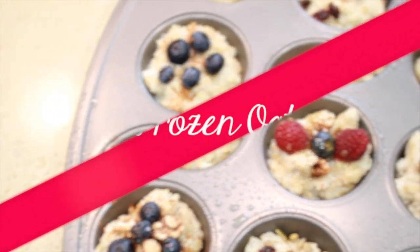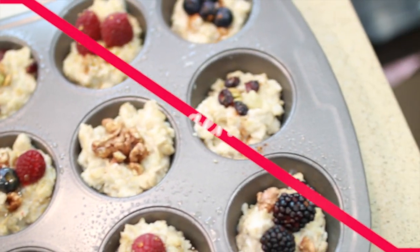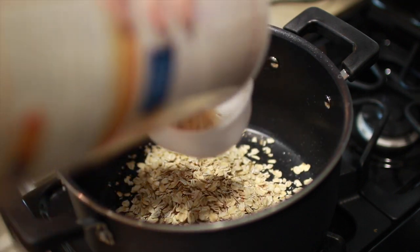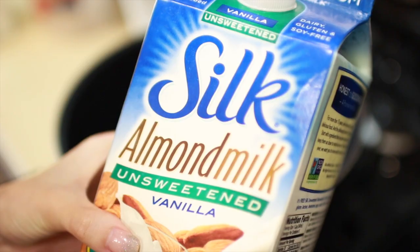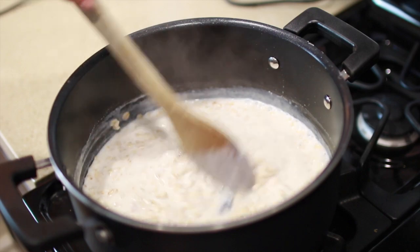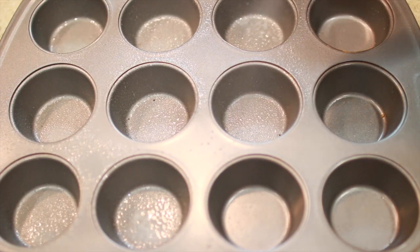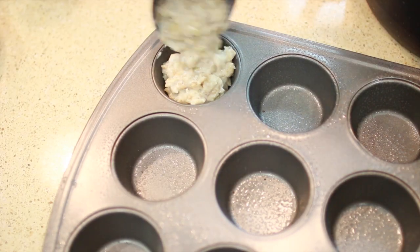First up is my go-to quick and easy breakfast, which is DIY freezer oatmeal. A lot of people don't think about freezing their oatmeal, but it makes life really easy. First, you just want to prep your oatmeal — I typically use steel-cut oats, but today I'm using regular oats. Cook these according to the directions on the package, then get out a muffin pan, spray it down with coconut oil, and fill up each of your muffin cups.